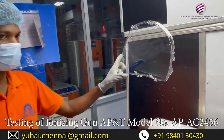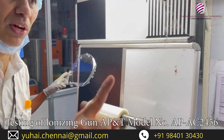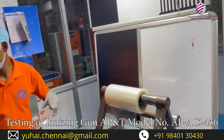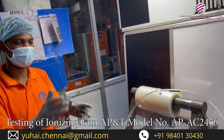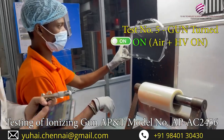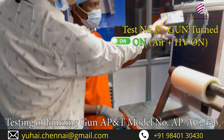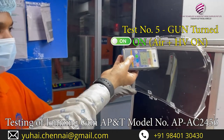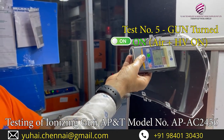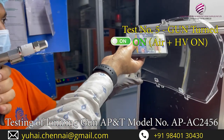We will take one fresh part. So we have taken a fresh part — this will have very high static charge. Gun is on now. Let us see before. 8, 9, 8, 7 — very high. It is pulling my hair also, you can see. My hair is also getting pulled.